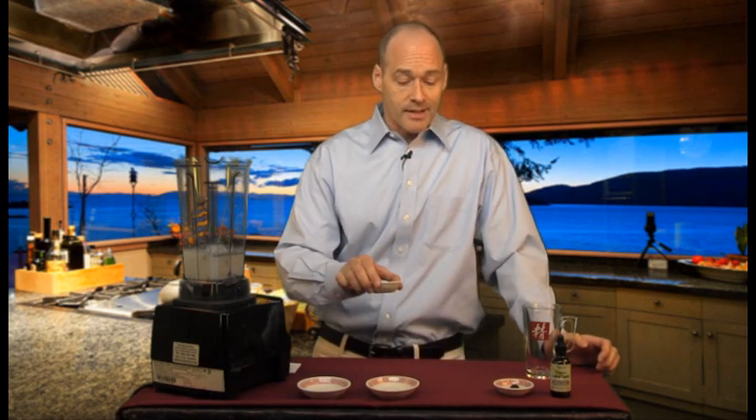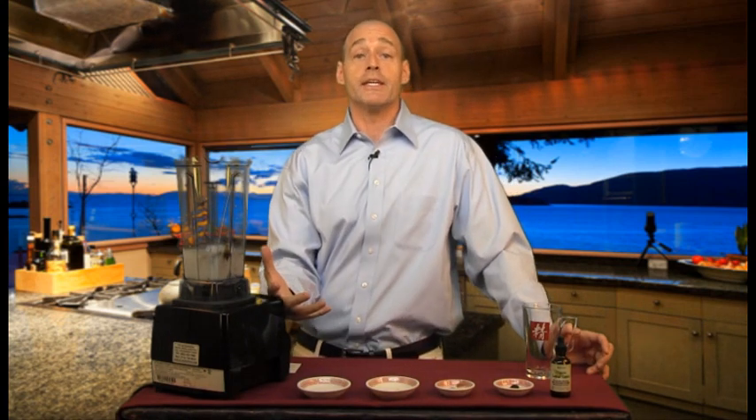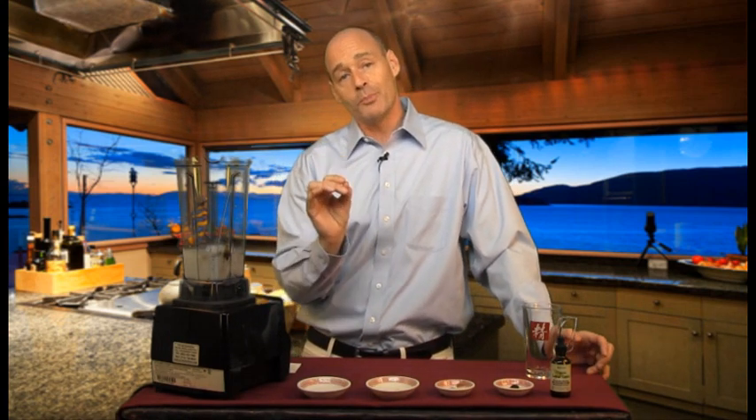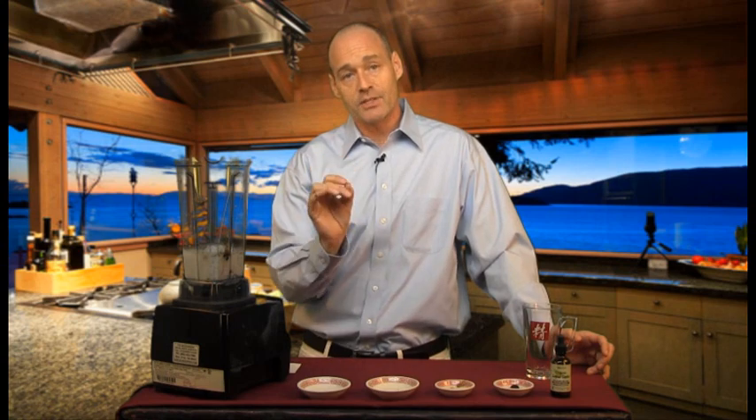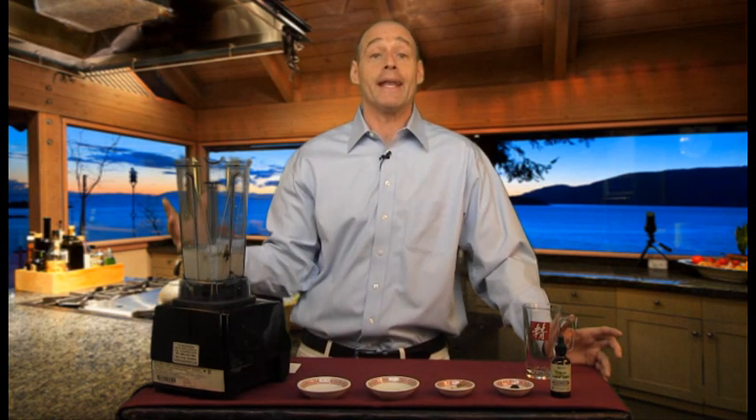Next I've got our merinda. Like I said, it's a kidney yang tonic but it specifically helps with bones, tendons, and ligaments. I've used a full teaspoon of the merinda, and another added benefit is that as a kidney yang tonic you just have more physical energy, more creative energy, more sexual energy as well. So that's an extra bonus to having strong bones.